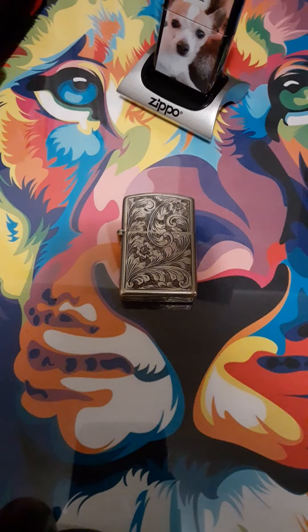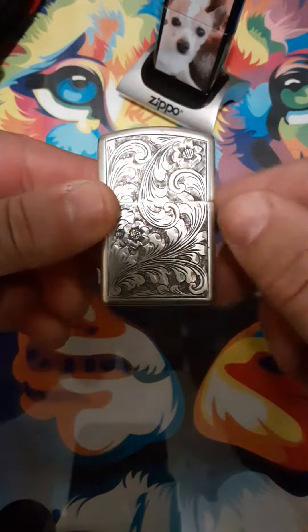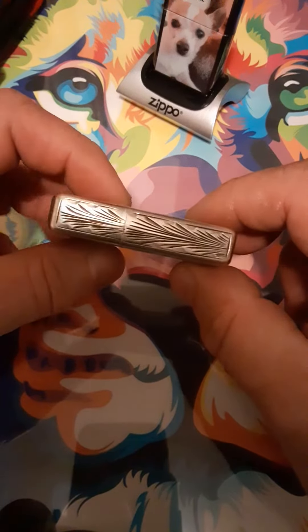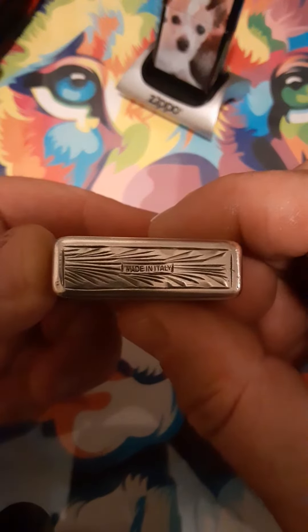Hello and welcome to my channel Zippo Lions Den. This time I thought I'd show you a nice sterling silver Italian custom case lighter I have that was made to fit a Zippo insert. As you can see, it is engraved all the way around. You can see on the bottom here — Made in Italy.